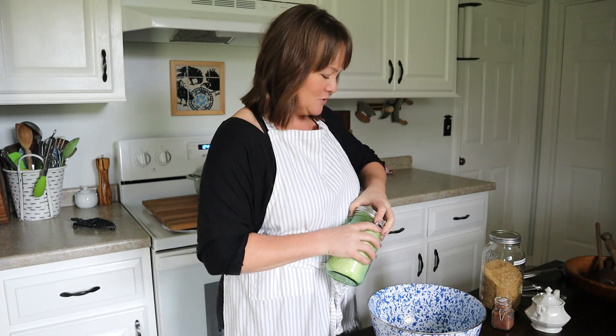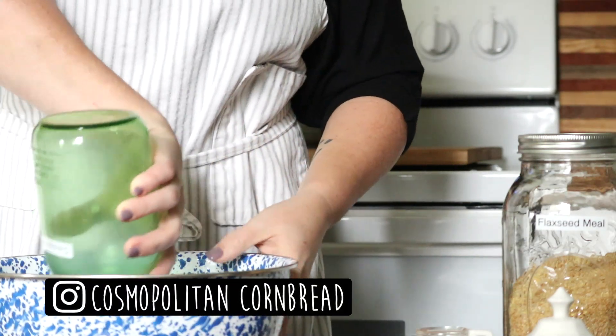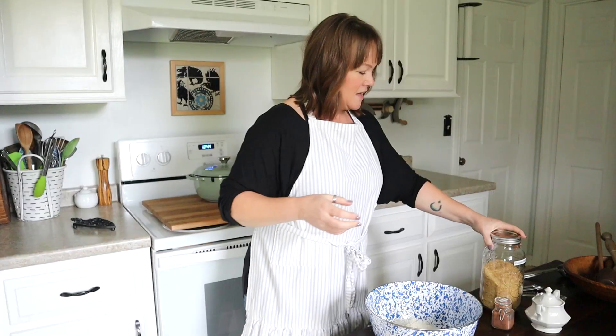That just so happens to be what I have in this jar. I'm going to pour this into my mixing bowl, and then we are going to add some golden flax seed meal.